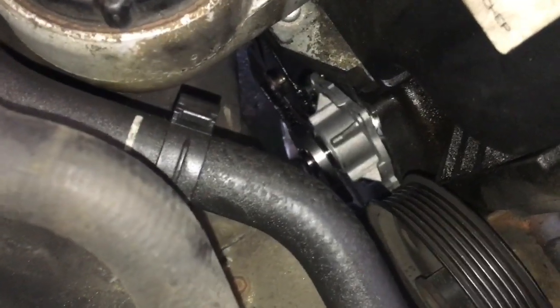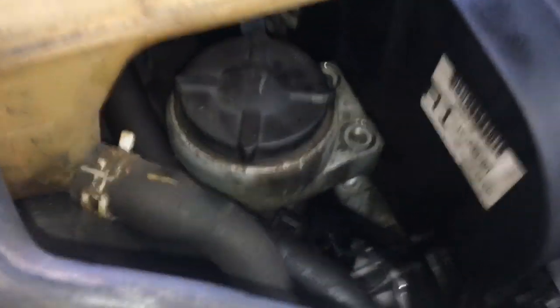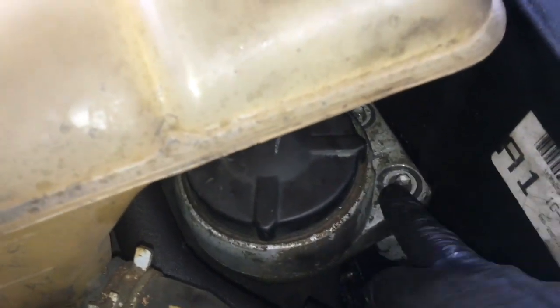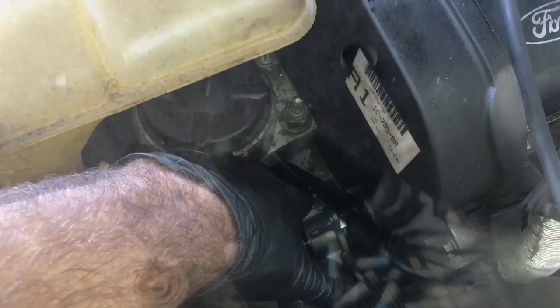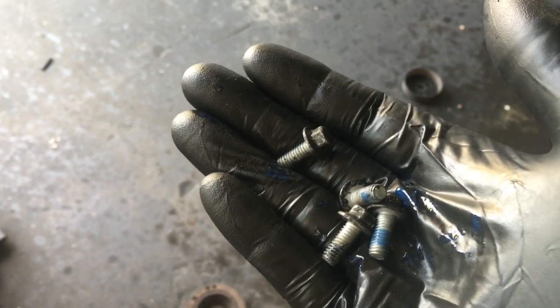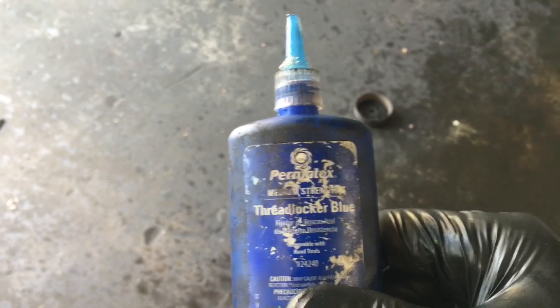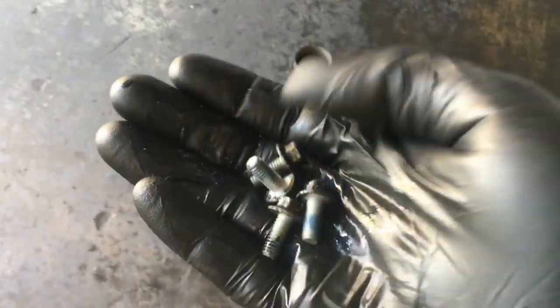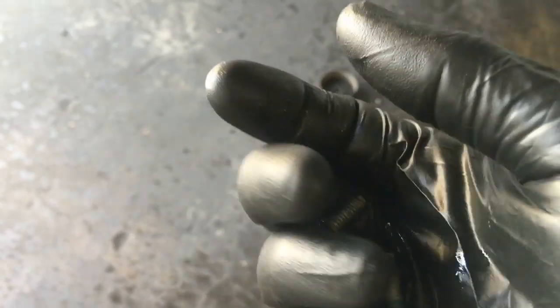Now you can see the new water pump is stabbed in there. Jack the engine back up, start the two motor mount bolts and tighten them, then lift it back up and start the four bolts on the water pump. Since the new bolts don't have lock washers, put a little blue thread sealer or Loctite on them — I use a brand called Permanex here at the shop. It prevents them from vibrating loose so you won't have a leak. Use a quarter-inch ratchet, get them nice and snug, then about a quarter turn more — you don't need to super bear down on these bolts.